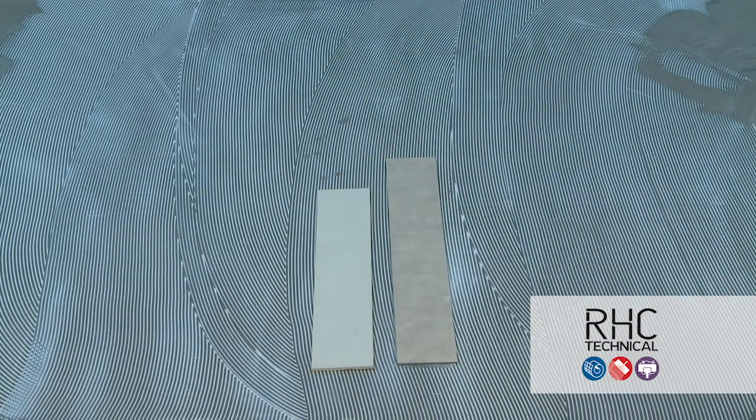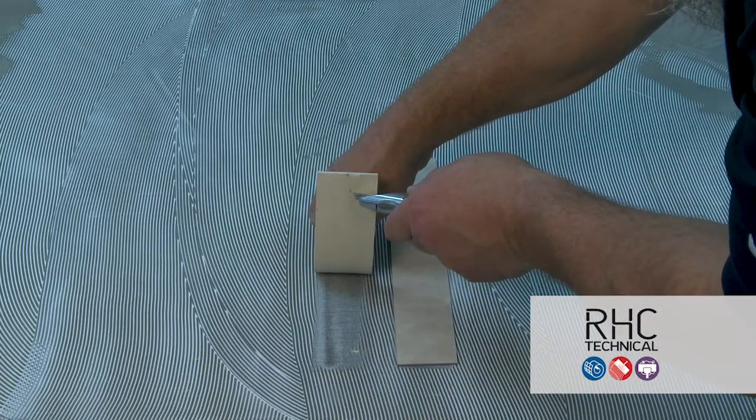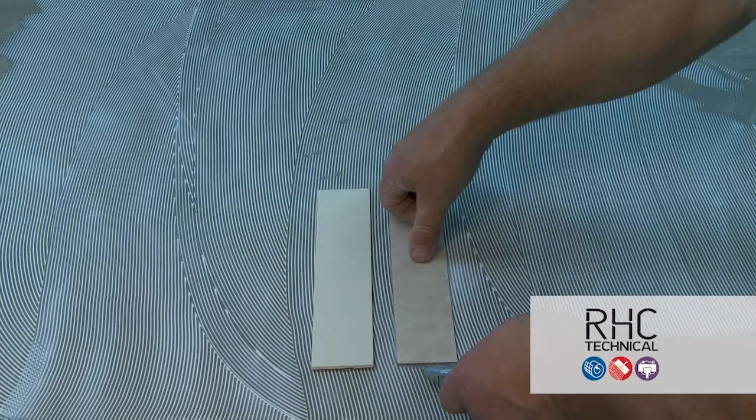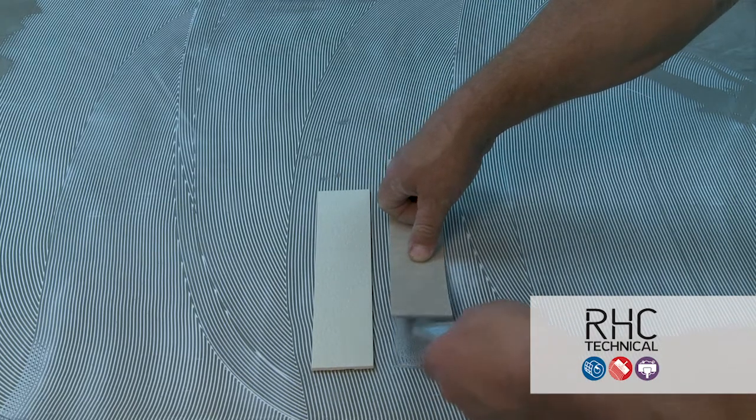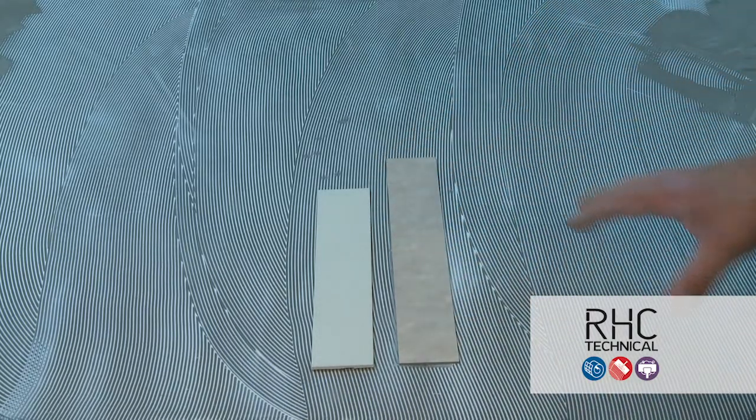Make sure you're getting good adhesive transfer to the flooring material. If you're not knocking down the trowel marks, you're not getting good transfer and have probably let the adhesive sit too long. If the adhesive is not tacky and does not transfer, you'll need to scrape it up and start again.